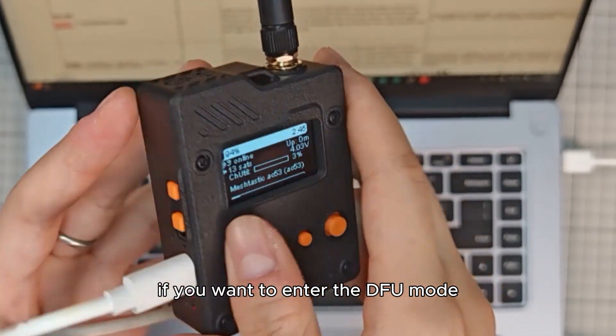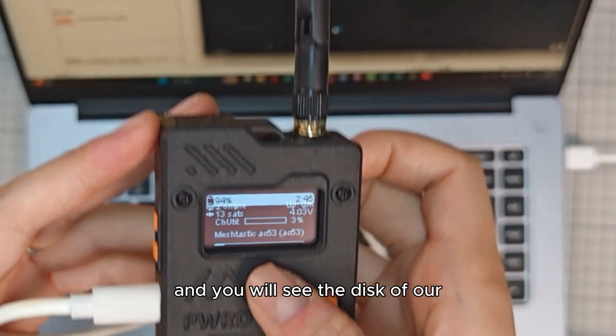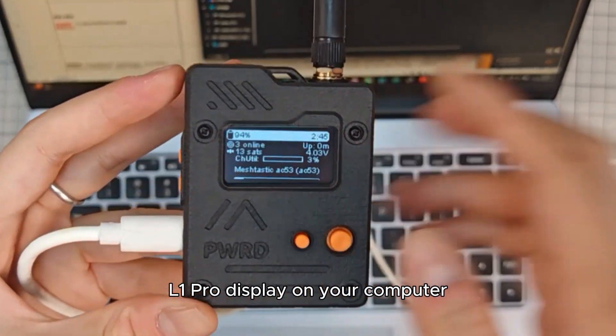If you want to enter the DFU mode, double click the RST key and you will see the disk of L1 Pro display on your computer.